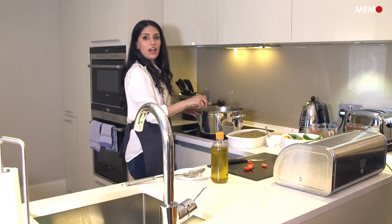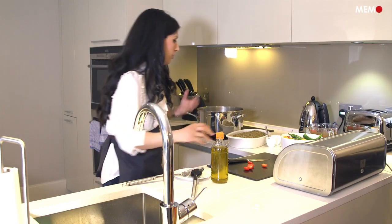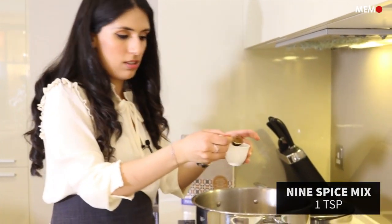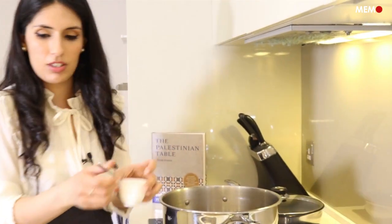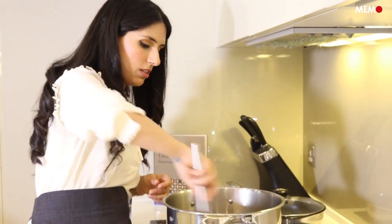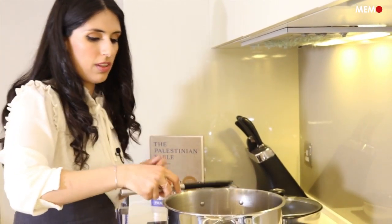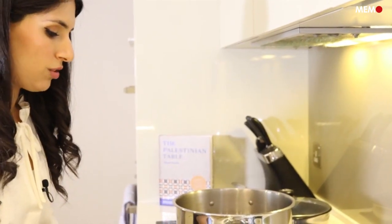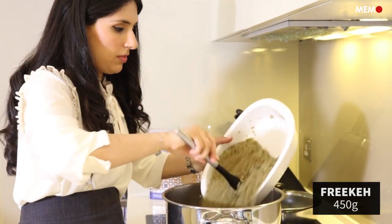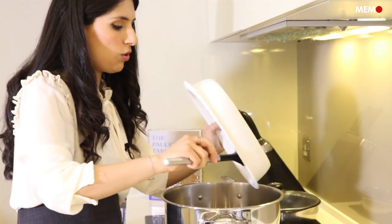The onions have started to take on some colour and their smell is really starting to intensify. I'm going to add about a teaspoon of this mixed spice mix so that it also infuses in the olive oil. Once we've done that, I'm going to add the frike to it, just tossing it around to ensure that you're coating all the grains.